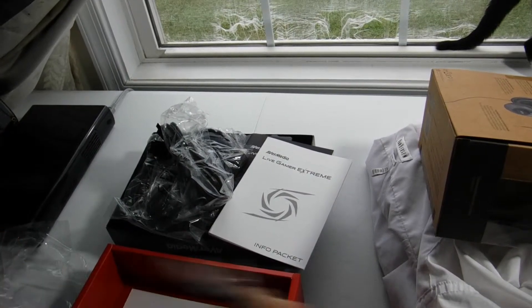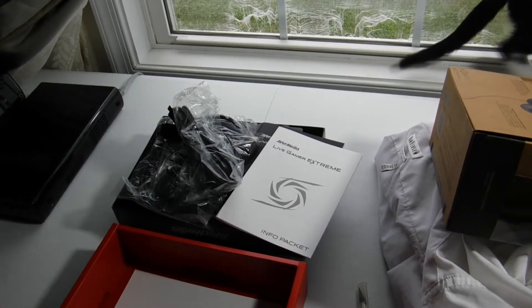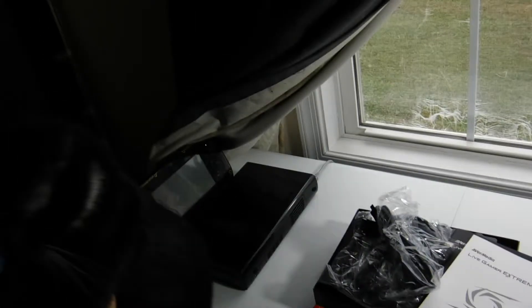Is this what I think it is? It is! It's for the Sony PlayStation. That's unmistakable. It's definitely for the — matter of fact, I think the box says it right here — component to PS3 cable.